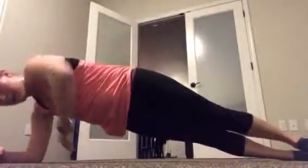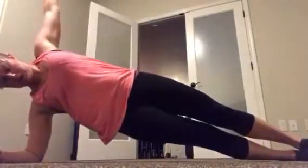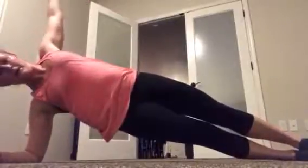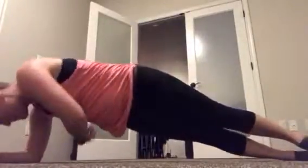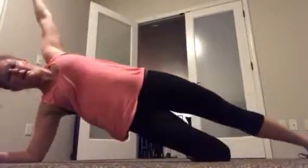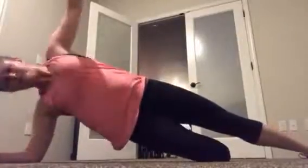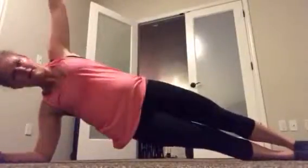Elbow right under your shoulder. Stack your feet or go top foot in front. Ready — up! Twist your shoulder for the reach and up. If you need to modify, bend that bottom knee. About 15 seconds left — right there, this is it, this is your last abs, unless you want to finish off with a plank.